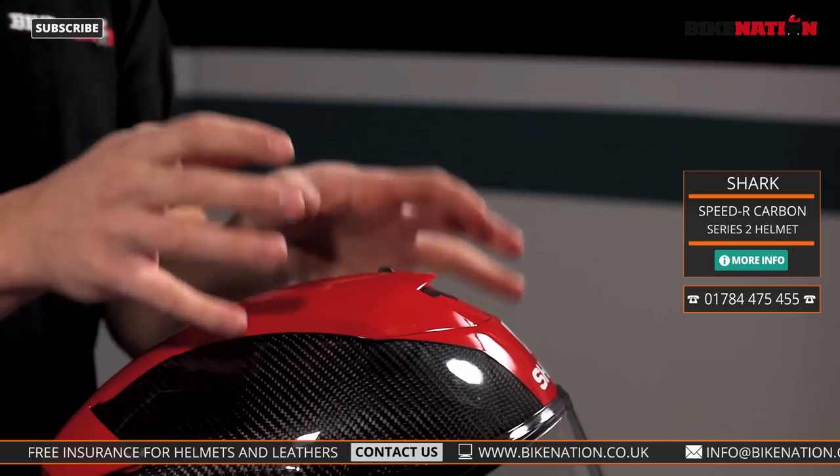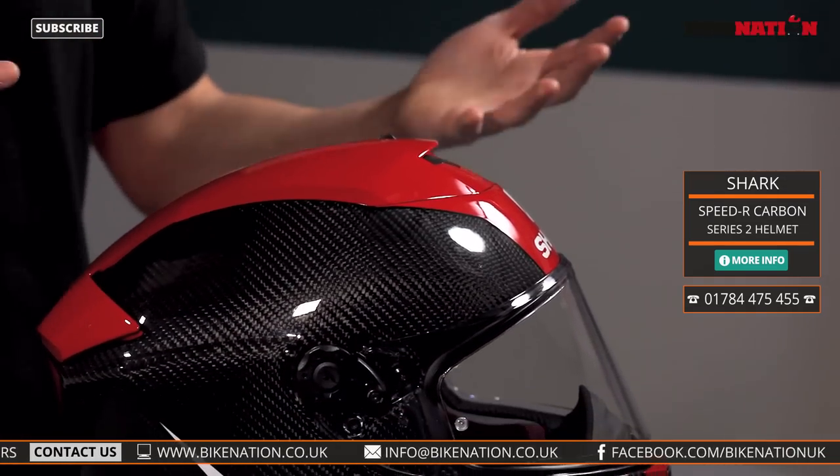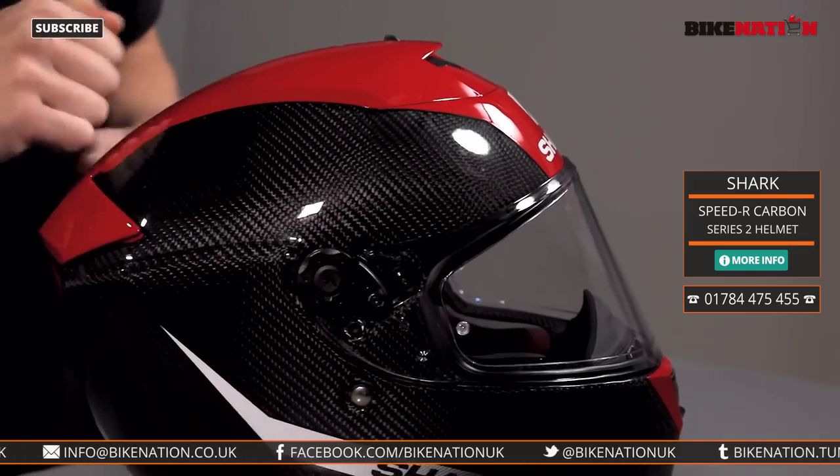The first thing to look at with the helmet is the construction. This one is made from a multi-axial fiber and carbon construction, so it's got lots of different layers and lots of different materials, all layered across each other to give it extra strength and extra rigidity.